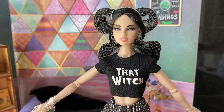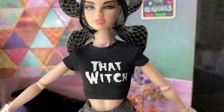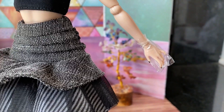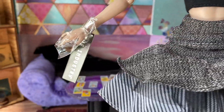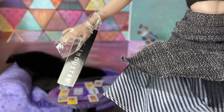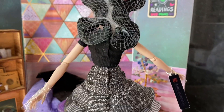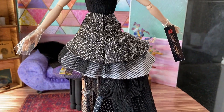She's wearing her hairnet and a great t-shirt that says 'That Witch' — it's probably the reason I bought this doll. Her hands are still covered in plastic; one of them has a tag on it that says 'the industry.' And she has this really cool multi-layered skirt that is asymmetrical in length. Wow, that's awesome. Her knees still look like they are tied up in plastic, so we'll have to release that.